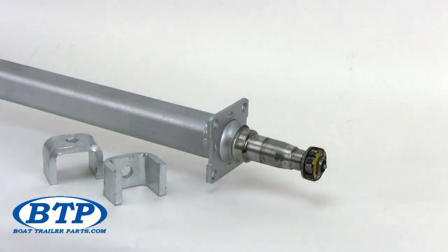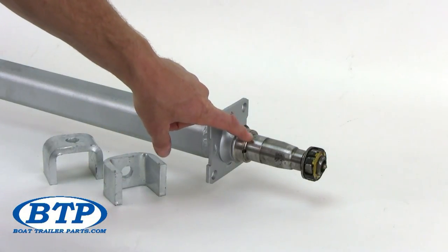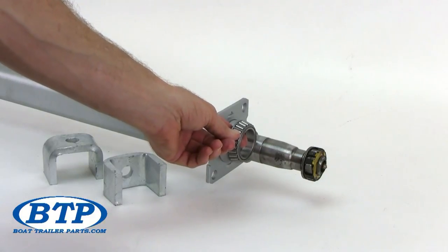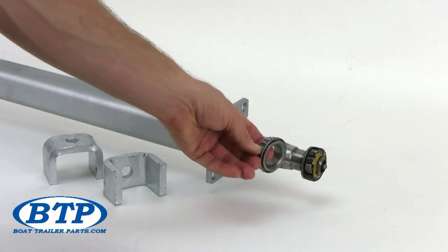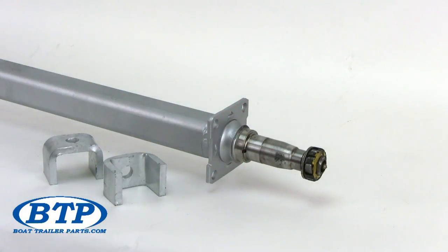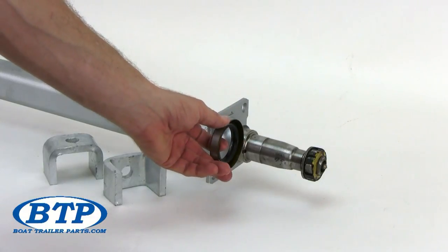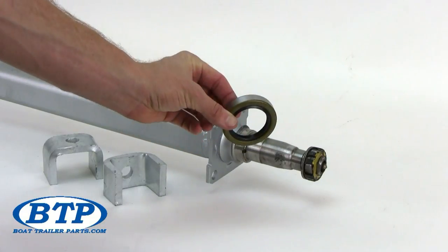Now we will talk about the tapered spindle on this 3,500 pound axle. The measurements of this spindle are 1-3/8 by 1-1/16. The rear bearing, which measures 1-3/8 inch inner diameter, rides about here on your spindle after being installed in the hub. The smaller front bearing, which measures 1-1/16 inch inner diameter, rides about here. Finally, the grease seal rides here, measuring roughly 1.719 inches in inner diameter. This is typically a double-lipped grease seal, which is ideal for keeping grease in and water out.